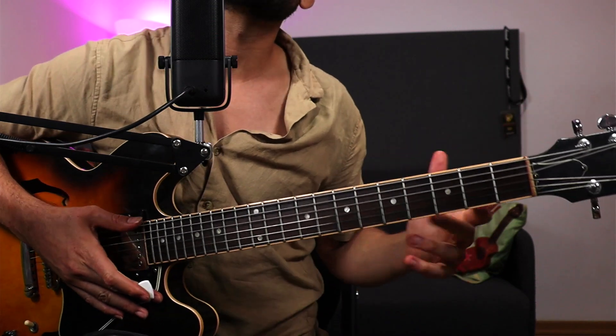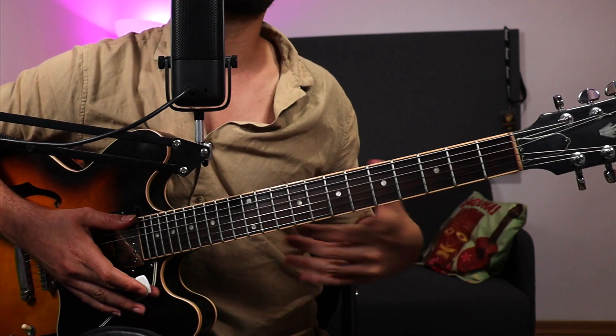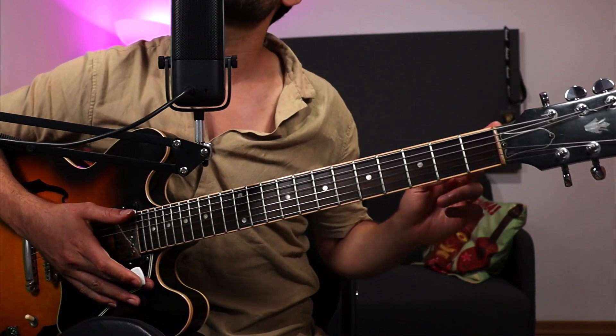If you want to check out a cool video where I talk about the different aspects of dynamics, articulation, and how to make anything you play more musical, check out this video right over here.